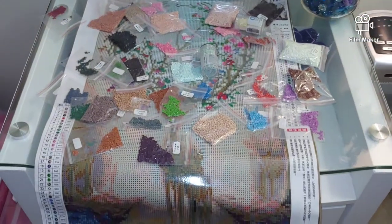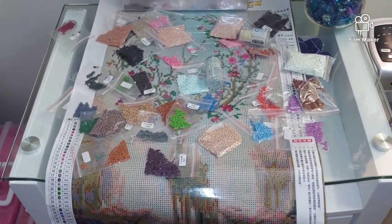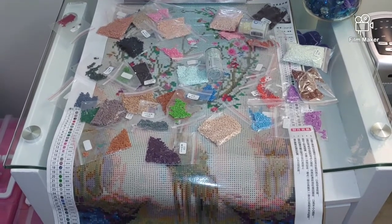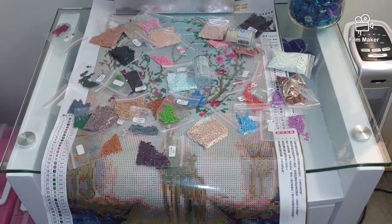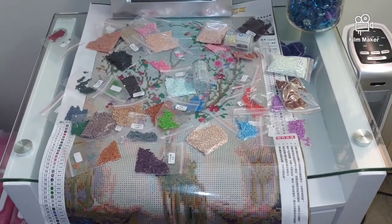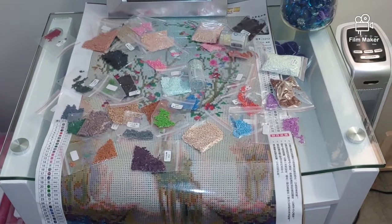This is the first diamond painting that I purchased. I'm kind of worried that it will turn out too pixelated at the bottom, but I cannot judge until I actually diamond paint it. Once I do, you will see the result and can decide for yourself whether it is worth buying, especially in this size.